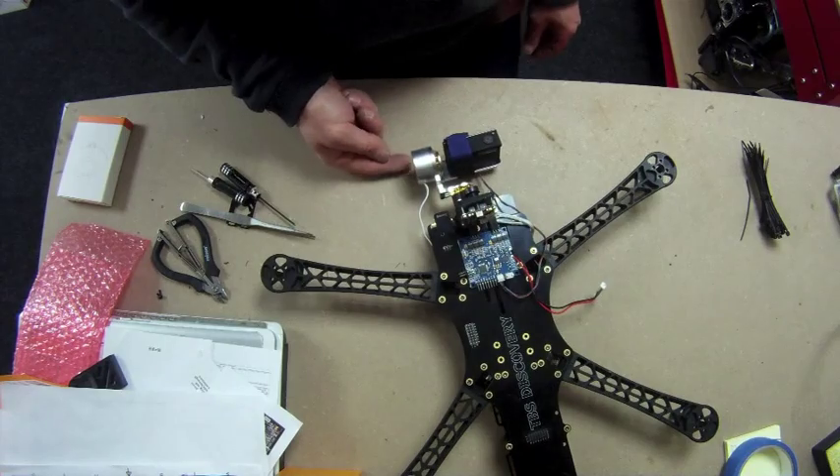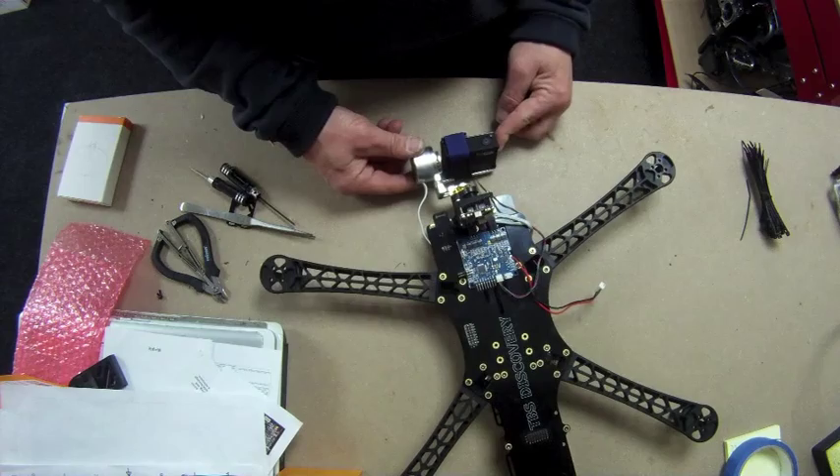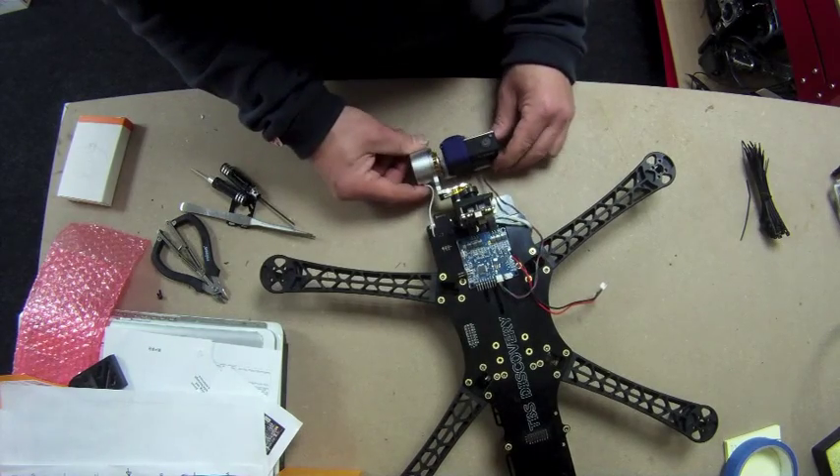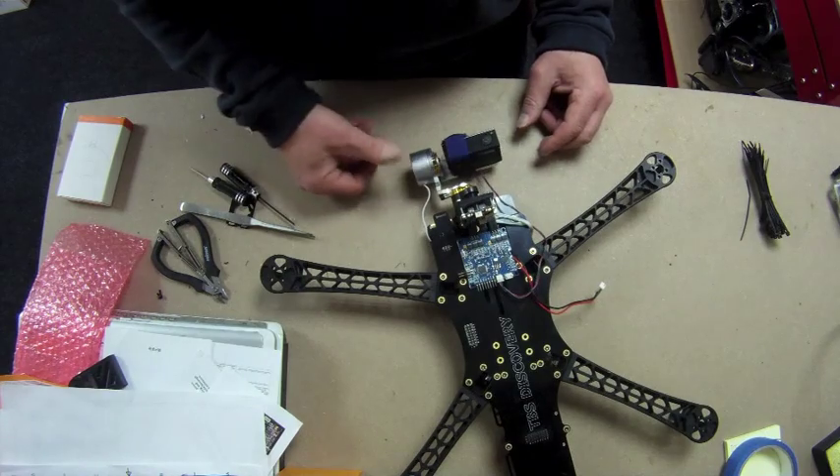Tighten it up. As mentioned, you can add moon gel into the bottom of the camera if you need to. As you can see it's pretty well balanced — these are quite easy to balance. That was too heavy, that was too much — about there, a little bit more, there we go, balanced.